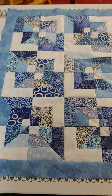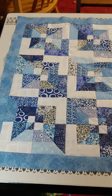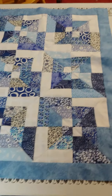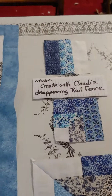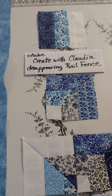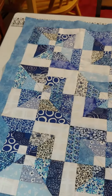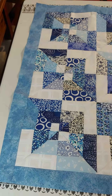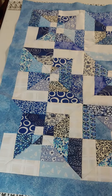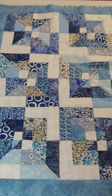Welcome to Stitching with Cindy Botts. Today's project is a disappearing rail fence. This is not my pattern — I got it from the YouTube channel Create with Claudia. She makes a full quilt with this pattern in a scrappy rainbow design, and I chose to make a small wall hanging using just blues.